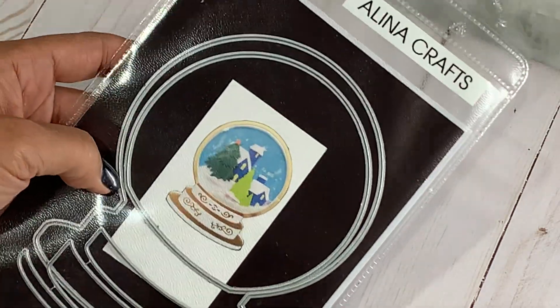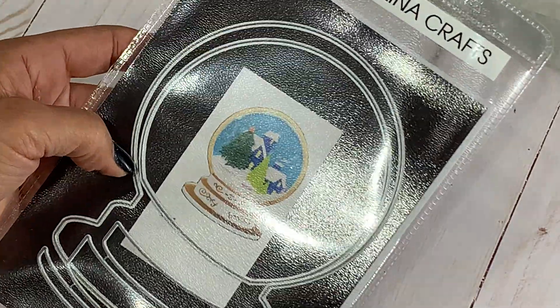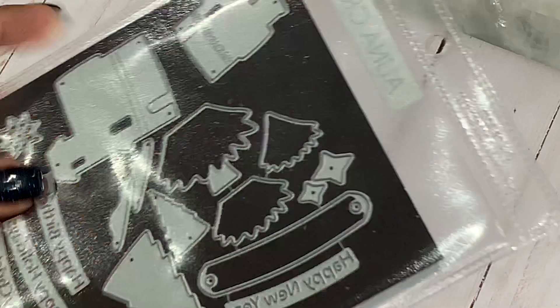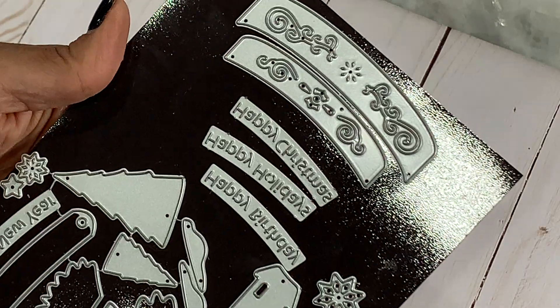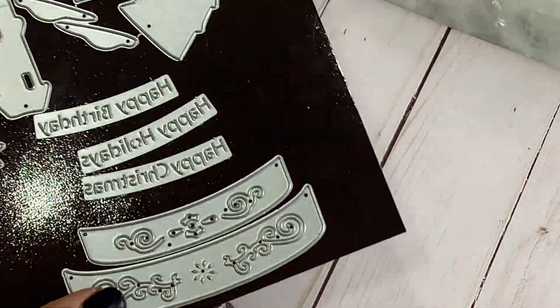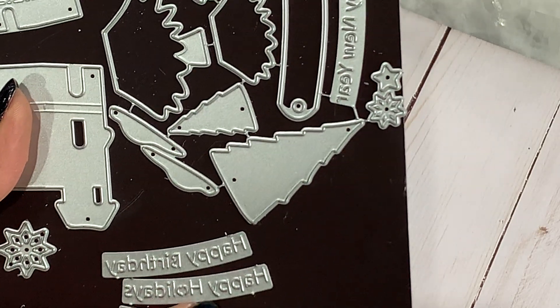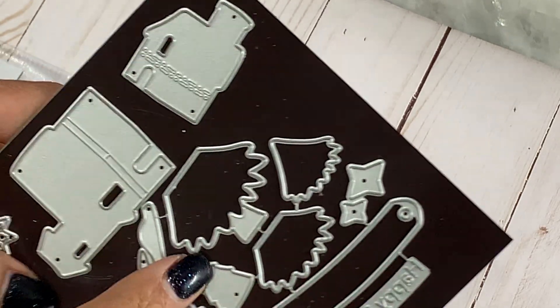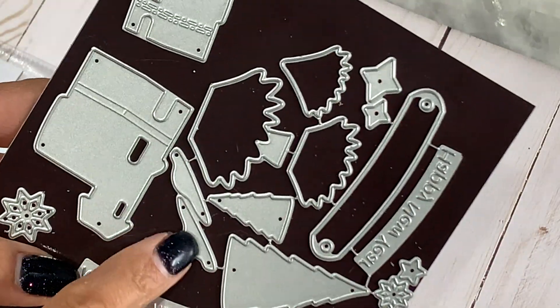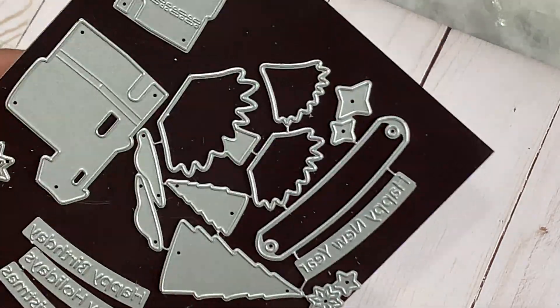This snow globe, as you can see, is a really great size. It measures about six inches in length and four and a quarter across. It's just gorgeous. It has lots of pieces. Let me just show you the back — it comes with several layering pieces to decorate the base of the snow globe. You have options which read happy Christmas, happy holidays, happy birthday, and there's also happy new year. You get a little Christmas tree, a couple of little houses, little snowflakes and stars to create a little snow-themed snow globe.